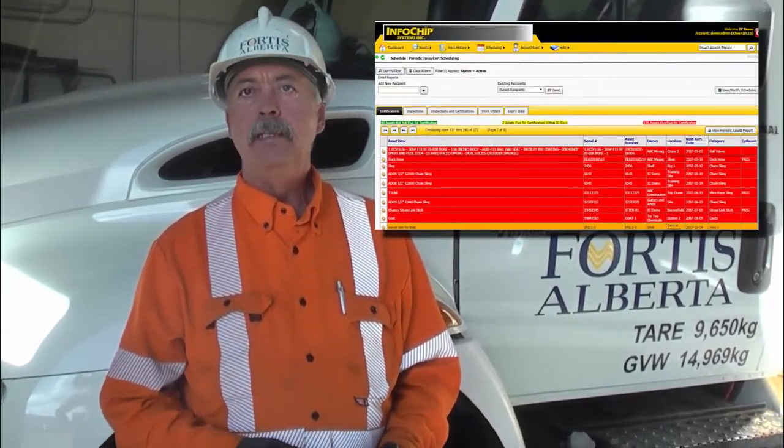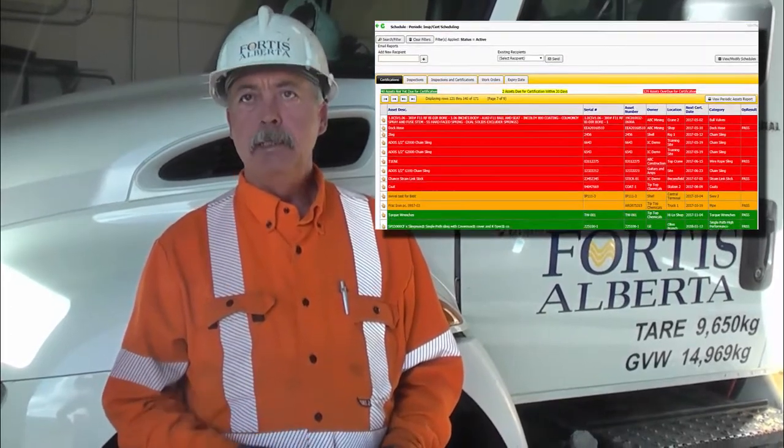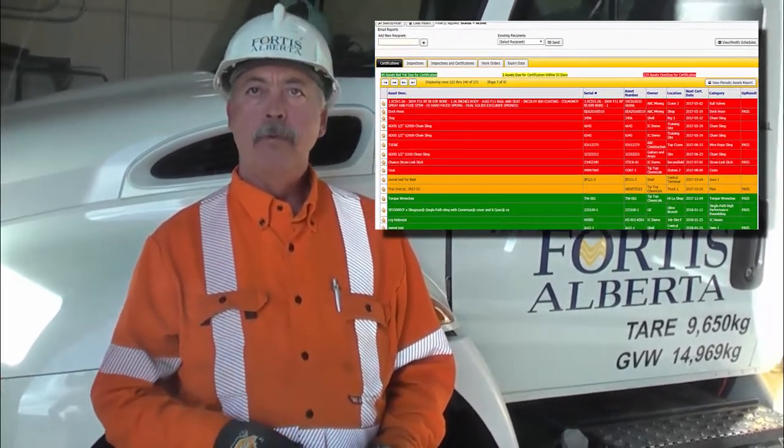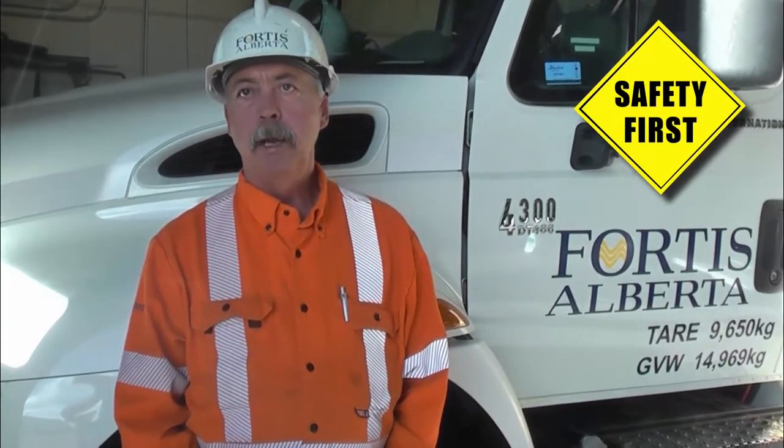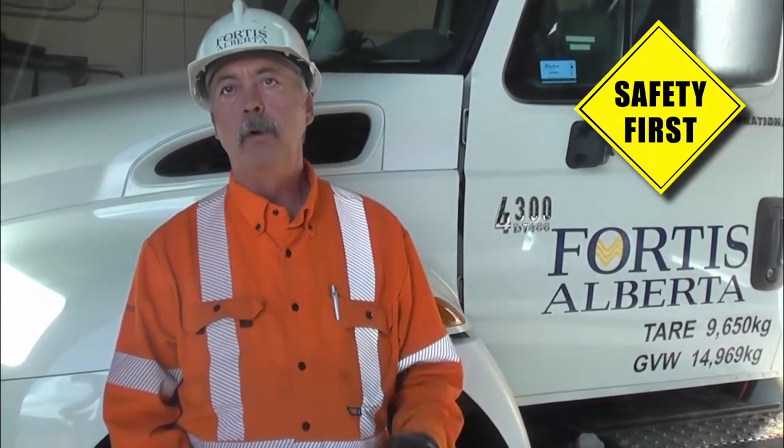At the touch of a button on our intranet, our guys in the field have computers in their trucks and they'll be able to type in a certain tool — whether it be a grip, a sling, a shackle — and it'll pull up a list of what needs to be done for daily inspection, and we'll know what the frequency is. When occupational health and safety says 'tell me when the last time that piece of equipment was inspected,' at the touch of a button we could pull a report.